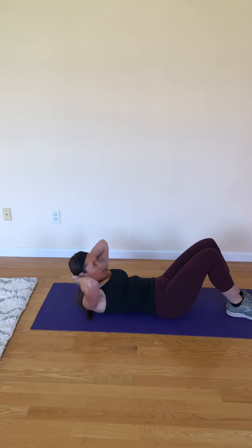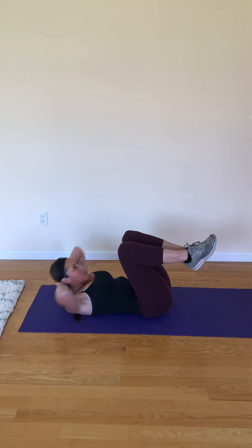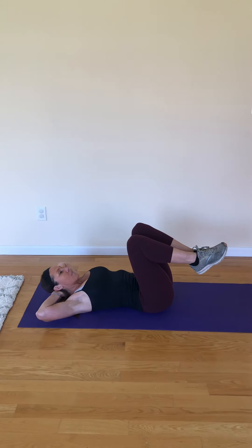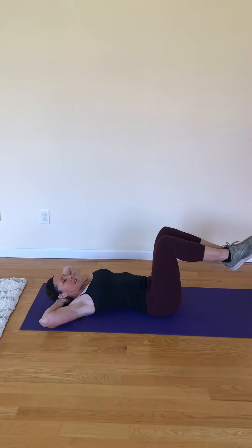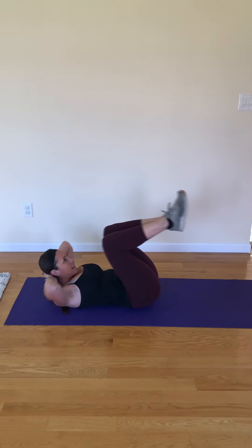Now if you want to make it more challenging, bring your knees in and just go up and down. Try to get your shoulders off the floor. You can also lift your glutes up as well — in and out.